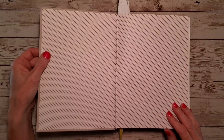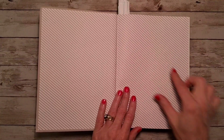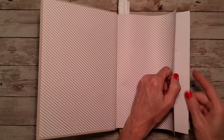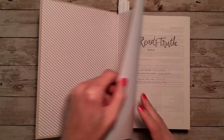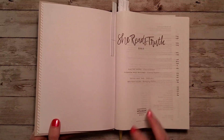Inside we have a paste-down cardstock liner with that same lined artwork. This was given to me by a friend, so we're not going to look at the presentation page, but it is on cardstock as well. Then we open up to the She Reads Truth page.